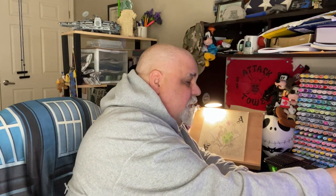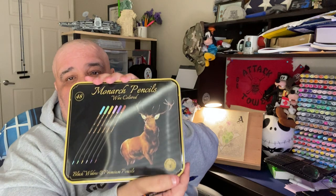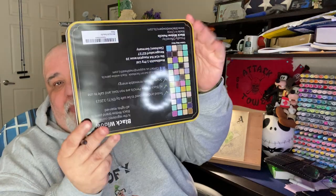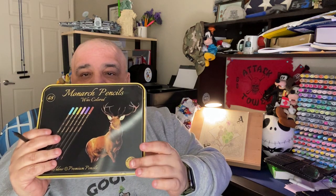They came in a really nice case — look how beautiful it is! The nice buckle, the nice look. On the back it has a little Black Widow logo with three little words: Choose, Apply, and Create. That's what I love. You get to choose which color you want, apply it how you want, and create that masterpiece from what the artist gave us to color.